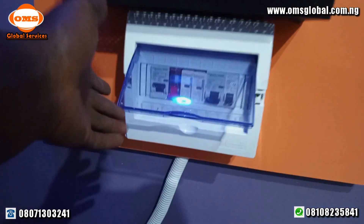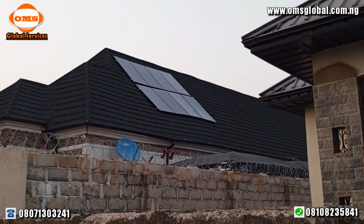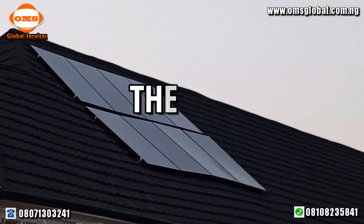We also install protection devices for the safety of your systems against surge, ground fault, arc fault, and overcurrent. And as you can see, our installations are very neat.